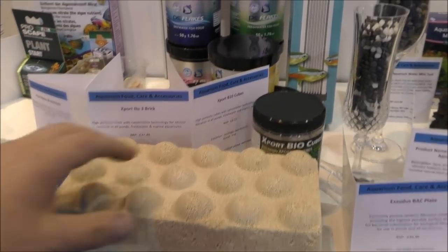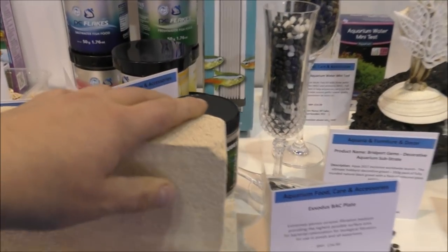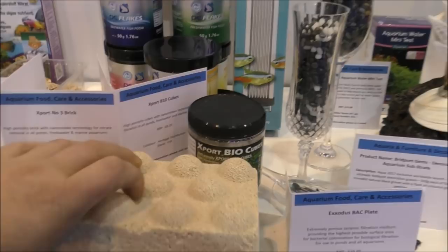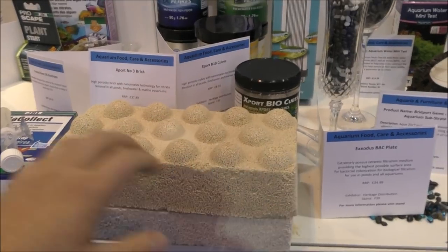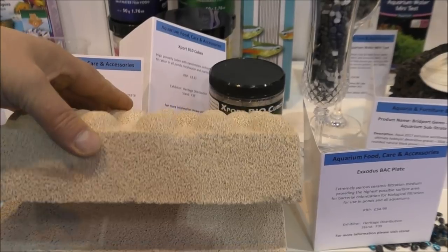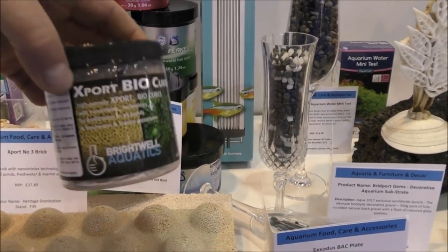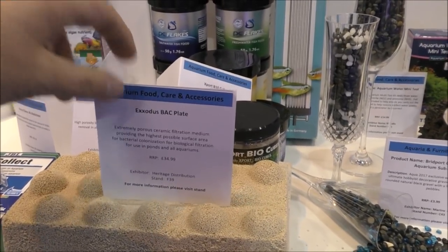Here's something I'm not all that impressed with — it's a filter media. I actually broke that off yesterday when I was checking how strong it was; it's as brittle as hell. I've no doubt it's got a gigantic surface area, but it's basically made of dust — no better than the awful Chinese media I showed in my last video. You've got little cubes of the same material going for close to £15. I'm just not impressed.